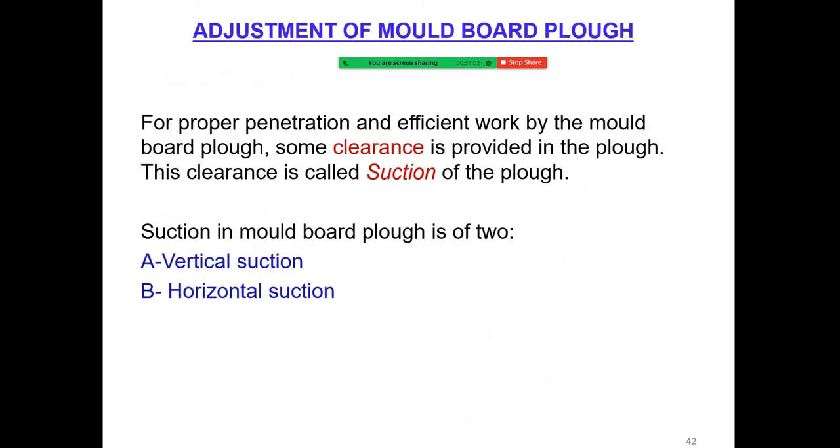For proper penetration and efficient work by the moldboard plow, some clearance is provided in the plow and this clearance is called the suction of the plow.